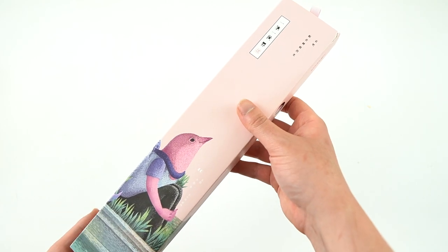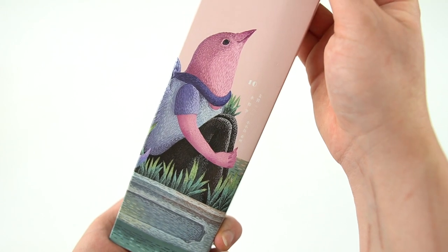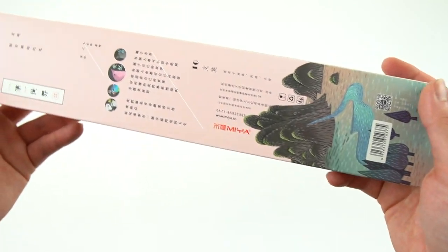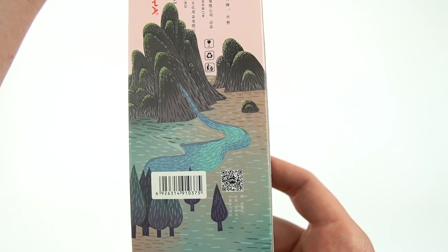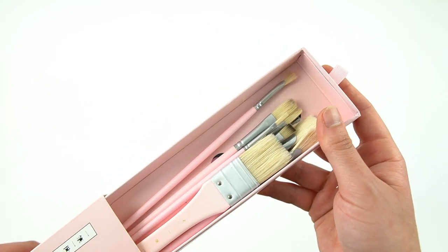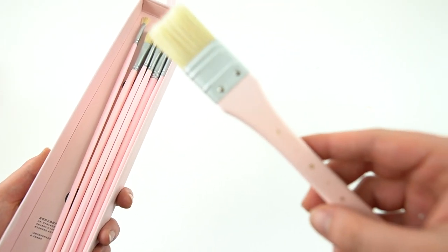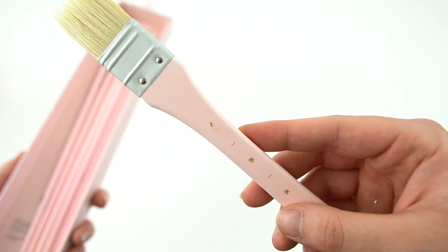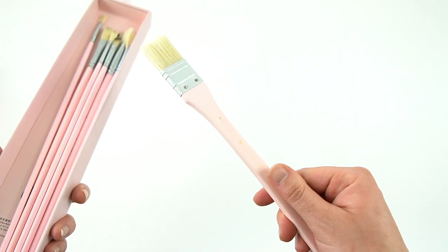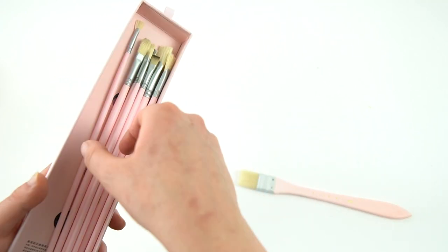So this is the brush set that it comes with. It's really adorable — it's got this little bird on it. Personally, I don't actually use these brushes very often because they're a little long for my taste, but they're really cute. This I could see using in a larger painting if I really needed a brush this size, but they are really tough bristles, and I tend to prefer a little softer bristles.